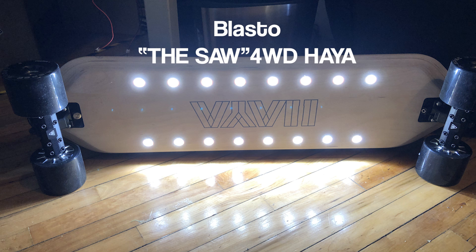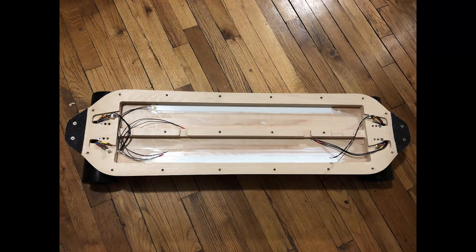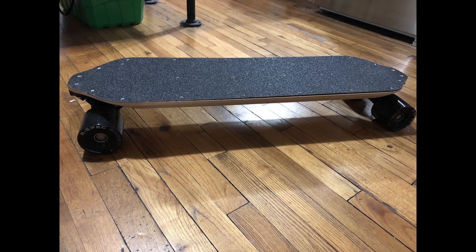A special mention goes out to Blasto, who can't actually win this competition because he's an Inertion team member — sorry Blasto. But he's got a sweet build so let's do a quick run through. This is a Heyer deck with a monocoque design, which is basically one deck with cavities cut into it. There's no separate enclosure — just a lid goes on top. Super sleek looking design. It's also four wheel drive, with four of these massive aspect hub motors on it. In terms of performance, this thing is ridiculous.